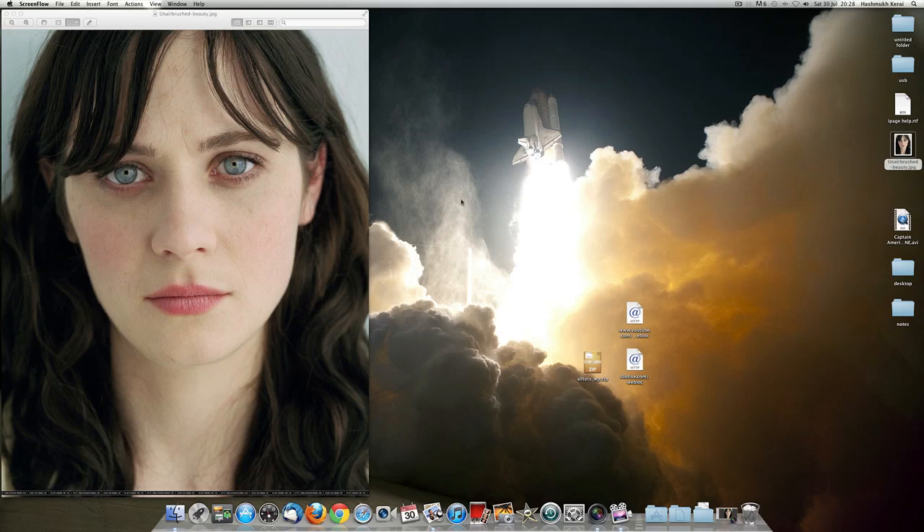Hello guys, I hope you're all doing well today. It's me Hash from Capture Media and I'm going pretty much straight into it. I'm going to be showing you how to airbrush within Aperture. This is Aperture 3 that I'll be using. I've got a photo of a model here which, not being airbrushed, you can see her acne and freckles.